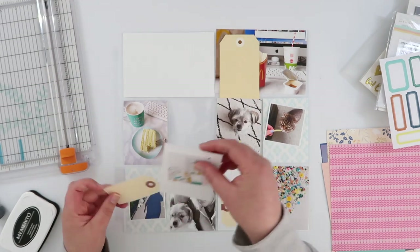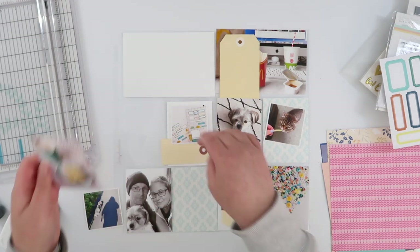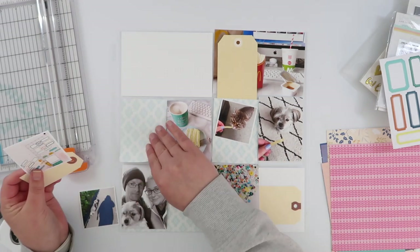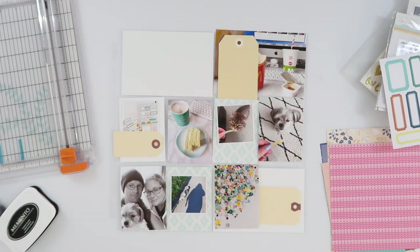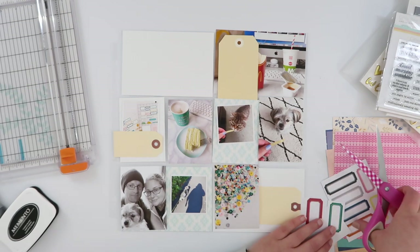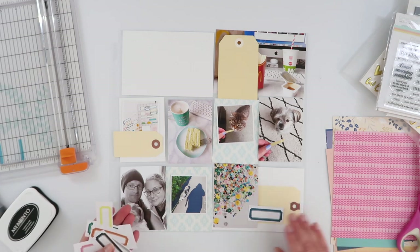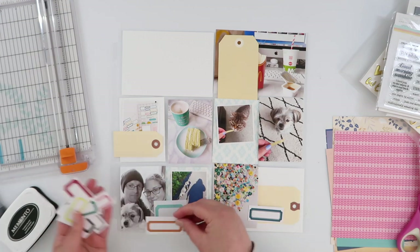I went through my stash and grabbed out three different sized manila tags — I've got a thing with threes, so I picked three for this page — just going to use those as journaling spots. Now I'm shuffling things around to spread those tags out a little bit; they were all kind of down the middle of my page. I'm just reassessing so that they create a nice visual triangle. Now that I've got the main visual elements sorted out, I'm going to work out how to minimally embellish this page without adding too much more clutter.